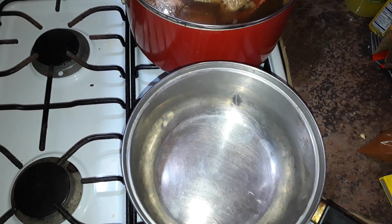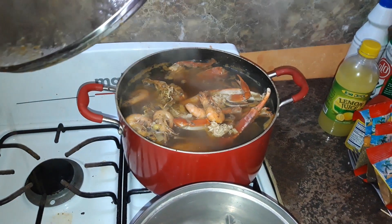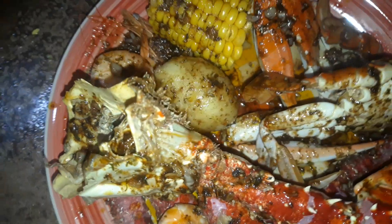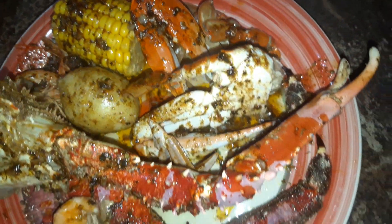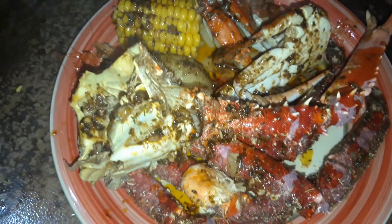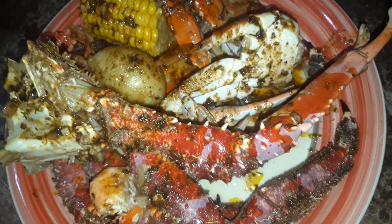Our boil is finished. This is the finished meal — what you're seeing over it is a Cajun sauce. I'll leave a link below to that sauce so you guys can check it out. Please remember to subscribe, follow me on Instagram at TravelingJamaican, and look out for more videos coming soon. The boil was so good, I really enjoyed it.